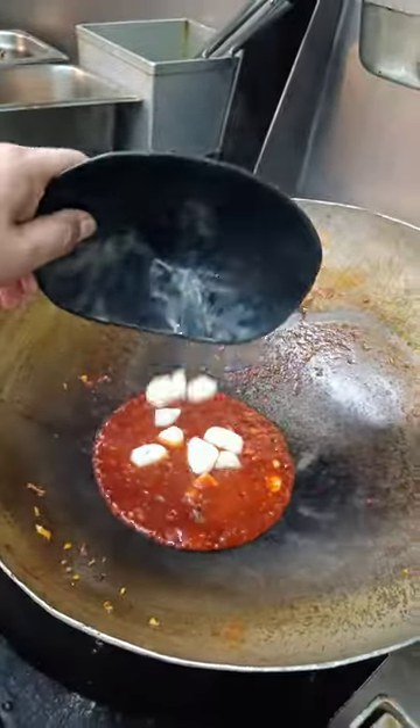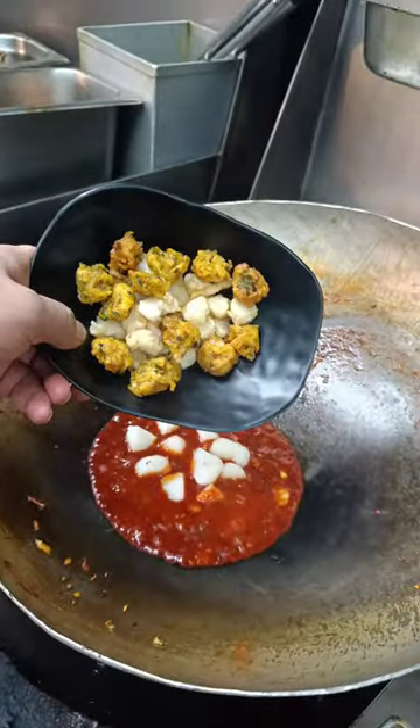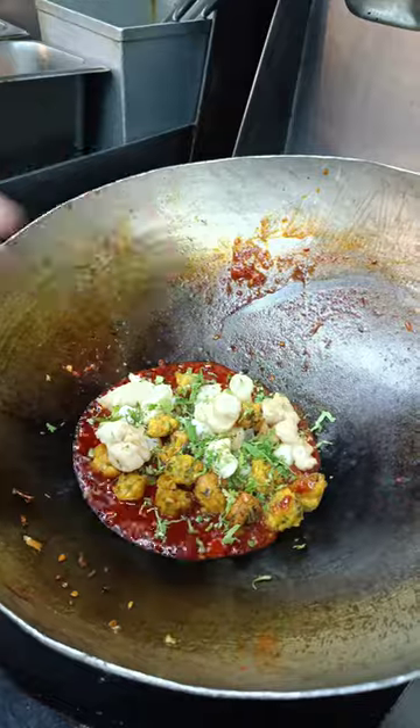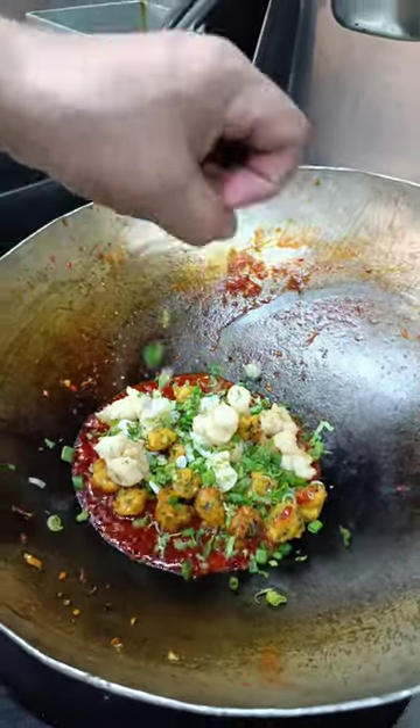Water chestnut and corn. Coriander, spring onion — aromatic.